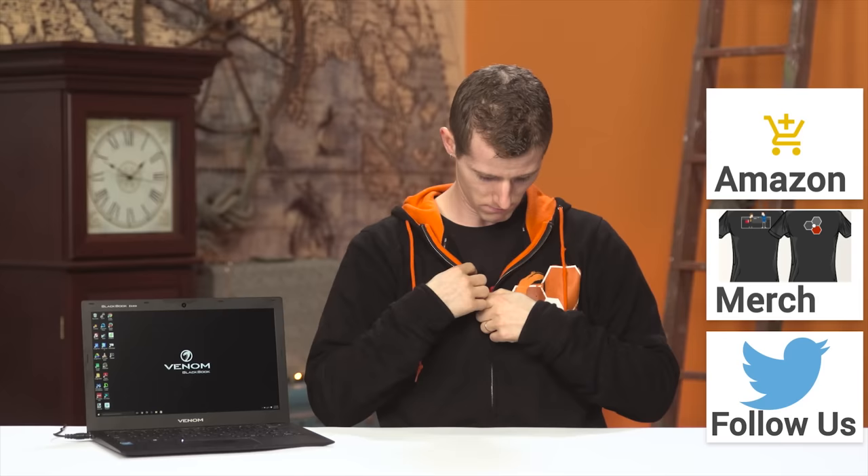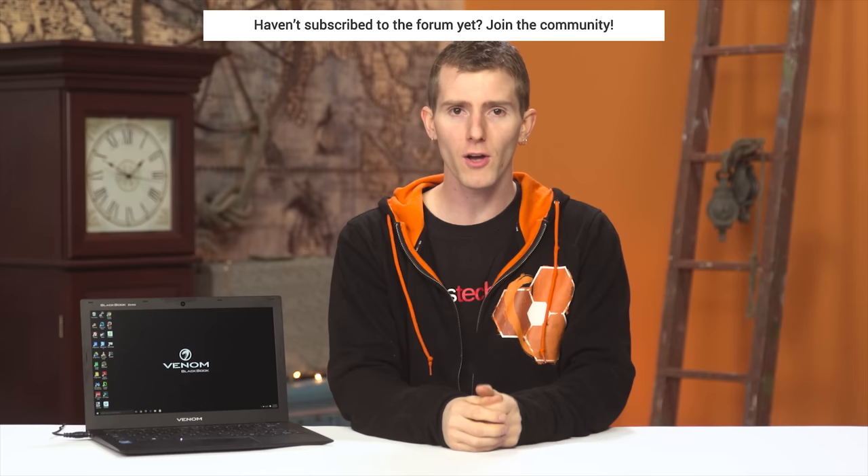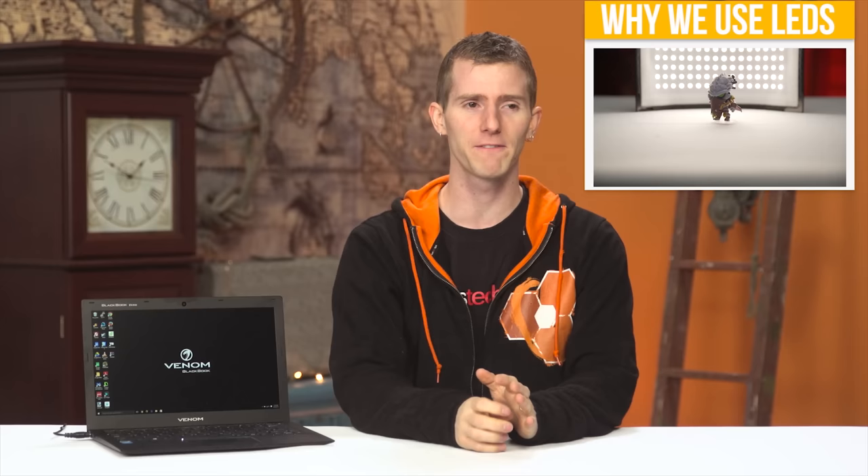Thanks for watching, guys. If this video sucked, you know what to do. But if it was awesome, get subscribed, hit that like button, or consider supporting us directly by using our affiliate code to shop at Amazon, or by buying a cool shirt — or with a direct monthly contribution through our community forum. Click that little button in the top right corner to check out one of our other fantastic videos.